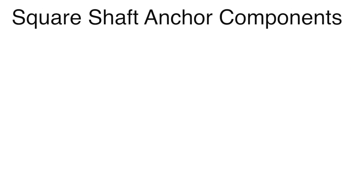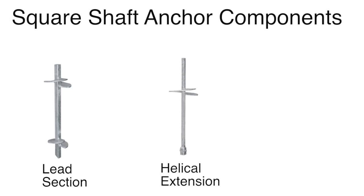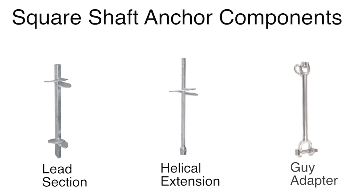The three primary components of the square shaft tension anchor system are: lead sections, which are available with various helix plate combinations; extensions, which are available with or without a helix; and guy adapters, offered with one, two, or three groove designs to accept multiple guy wires.